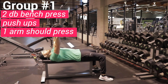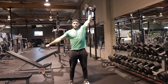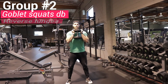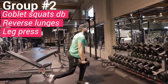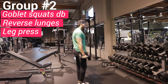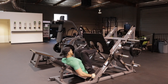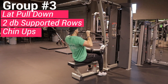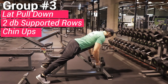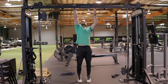For group one, you have three options: the two-dumbbell bench press, pushups, or a one-arm shoulder press. Moving on to group two — same thing, three options: goblet squats using a dumbbell or kettlebell, reverse lunges where you want your knee and hip in a straight line and don't reach too far back (reps are on each side), or a leg press. For group three we have an overhand grip lat pulldown, two-dumbbell chest-supported rows on an incline bench, or chin-ups — make sure your palms are facing you on the chin-ups.